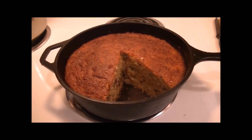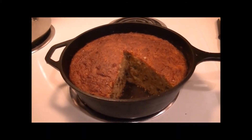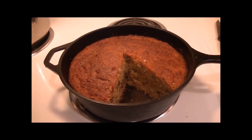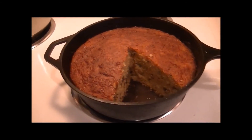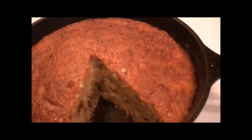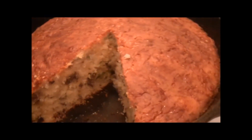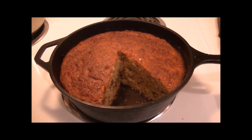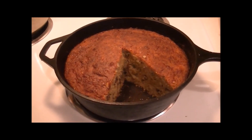Here is my finished cornbread. The top is a little darker than I like it to be — I do have a new oven and it's the first time I've baked anything in it, so I'll just have to adjust the temperature. Normally you can see the cheese kind of swirl throughout the top, but because it's darker, you can't. Here's the inside — it really looks good and tastes good! Please leave any comments or questions below and I'll get back to you. Thank you for watching!